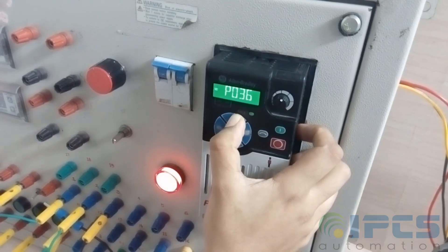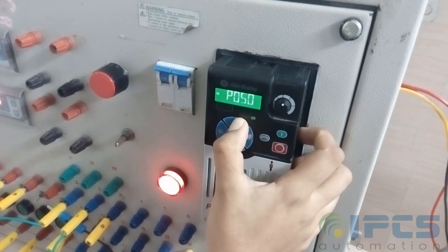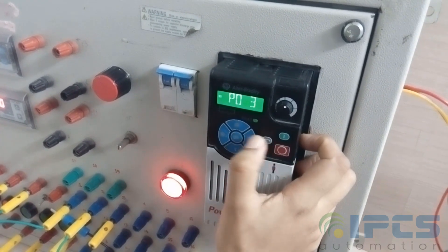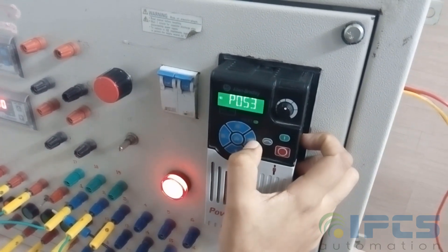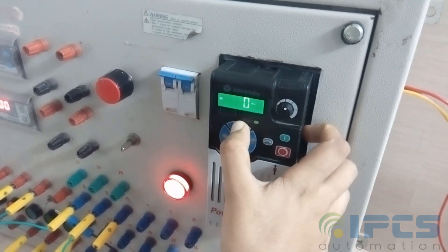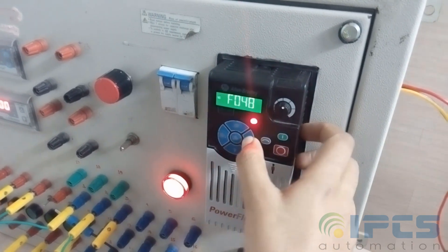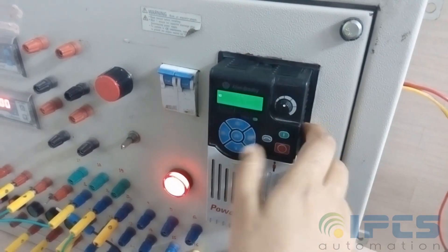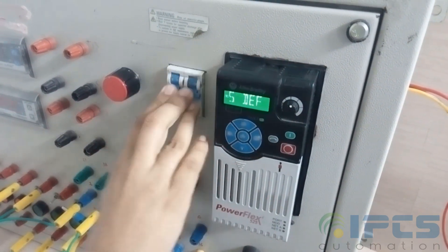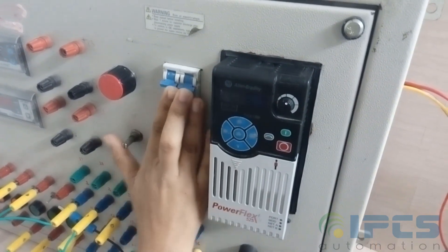First of all, you need to set the VFD to factory reset mode. For that, set P053 to 1. After entering the value, reboot the system.